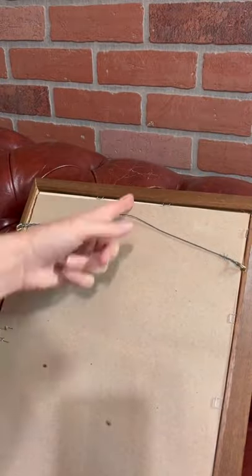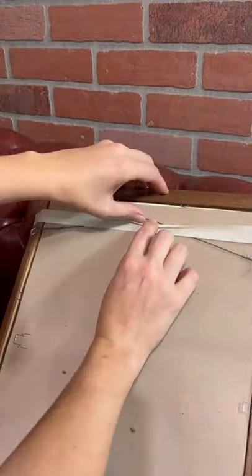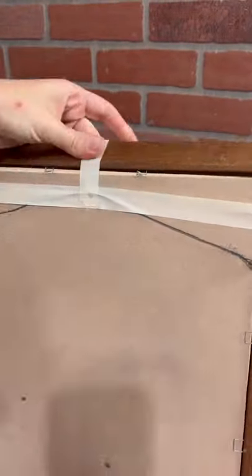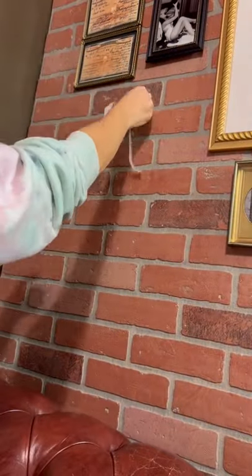Now what do you do if the hook isn't at the edge of the frame? You repeat the same process but take a piece of tape from the top of the frame down to where the hook is, and you now have the exact height and width of the placement of where the hook is on your frame. I find this easier than measuring because you have a visual of where it's going to be on the wall. I hope this was helpful. Follow me at DIY Brie for more tips.